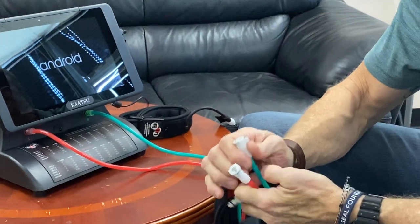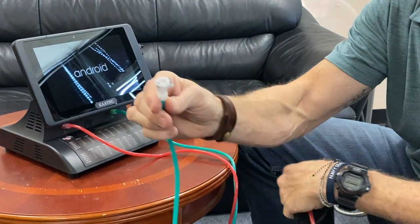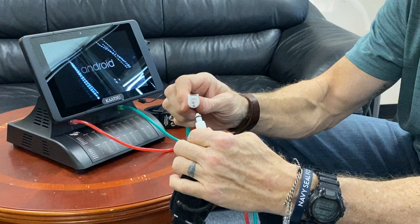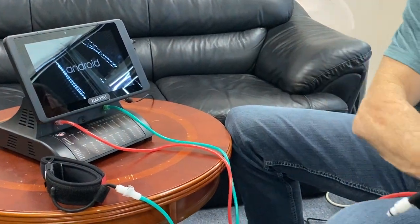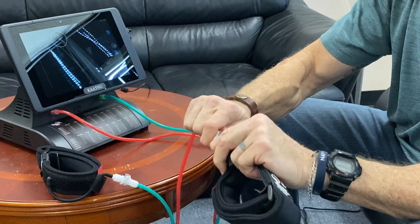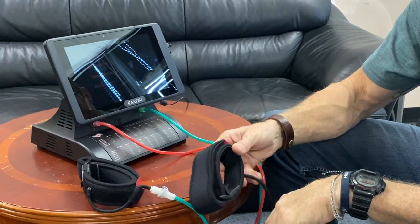So while the machine boots up, let's run through connecting the bands. These are very simple quick release. These female fittings connect to the bands. These male fittings — you just press them in, give it a little twist, and you'll hear a click. Same thing with this one. Put both bands in — click — and now you can go ahead. These are arm bands and we'll walk through this a little bit later.